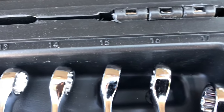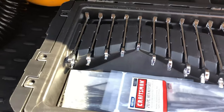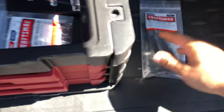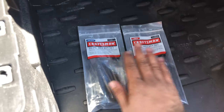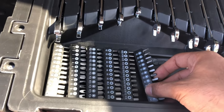Metric goes 11, 12, 13, 14, 15, 16, 17. There's a 20-piece hex key set which is all your aluminum wrenches, and another 20-piece hex key set — this one's metric and this one's standard.